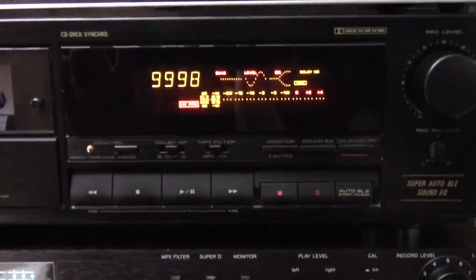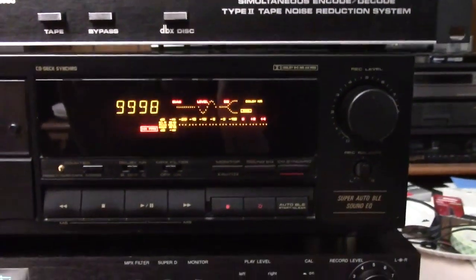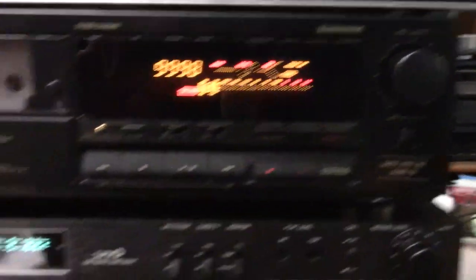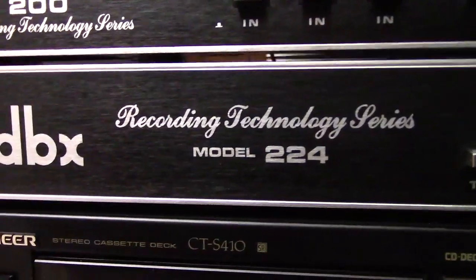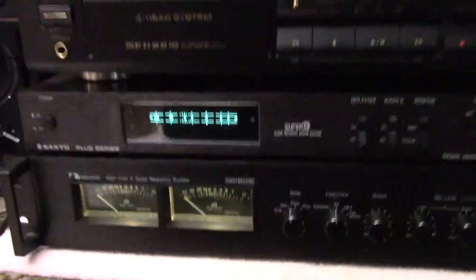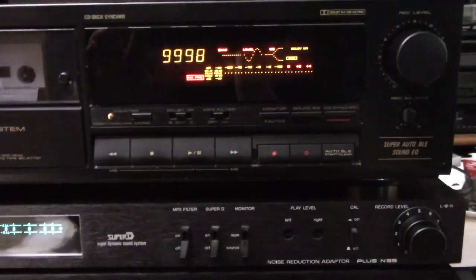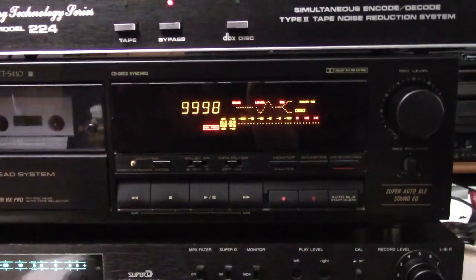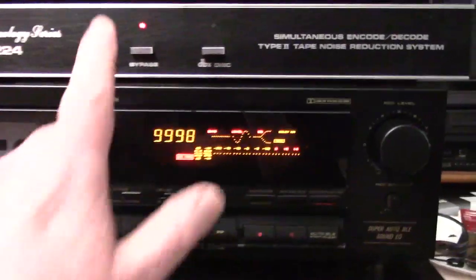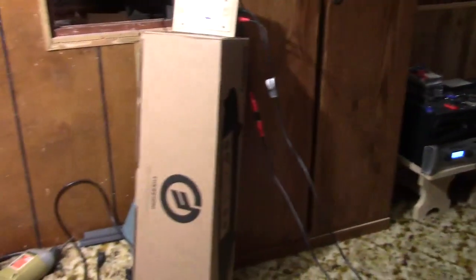Those of you who know cassettes know that Dolby B isn't that bad when played back without Dolby B decoding, it sounds okay. But Dolby C sounds a little rough. And what does High Com 2 and Super D sound like? Oh yeah, I forgot to mention DBX - I'm going to be using DBX too. So DBX, Super D, and High Com 2 are all the heavy hitters. I'm going to be playing a song sample recorded in those conditions but without decoding. Just to give you an idea of what the song sounds like, I'll play it first with no enhancement.